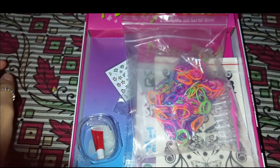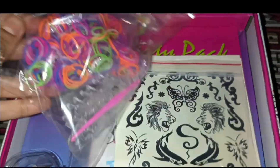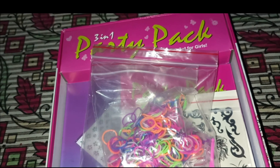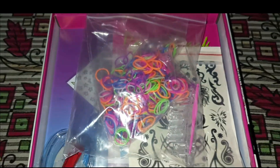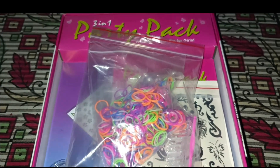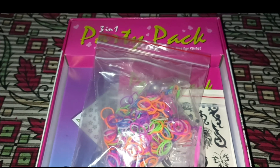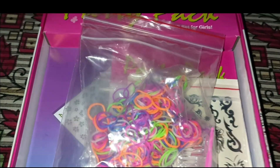So that was all about this 3-in-1 party pack for girls — a complete gift set. I hope you enjoyed this video. If you want me to make another unboxing video, you can recommend it in the comment section. If you haven't watched my other videos, check out my channel — we have made a lot of unboxing videos.